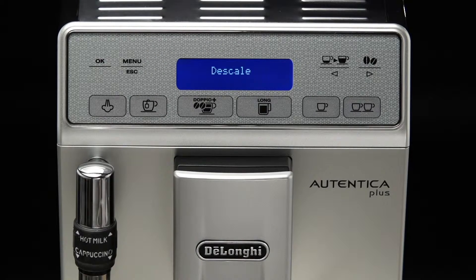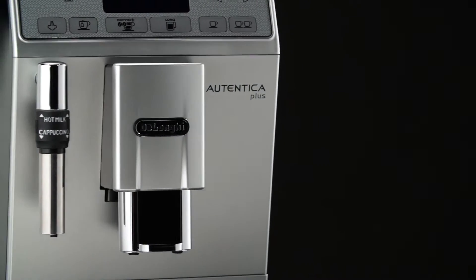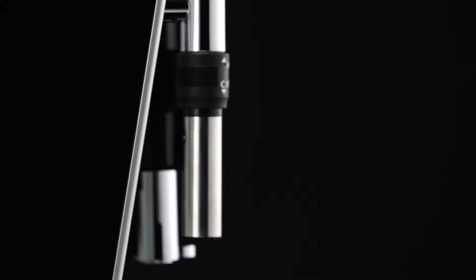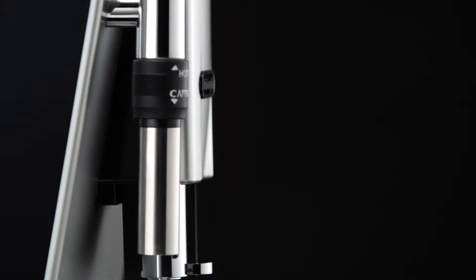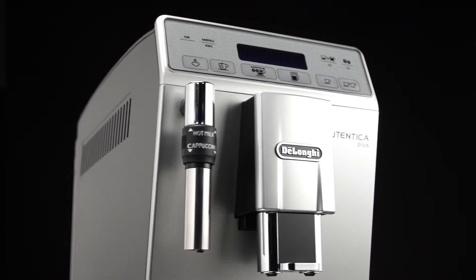The descale message is displayed after a period of time established according to water hardness. The machine is set by default for a hardness value of 4. The machine can also be programmed according to the hardness of the mains water in the various regions, so that the machine needs to be descaled less often.